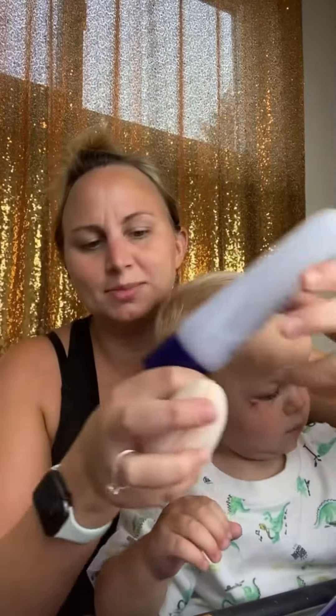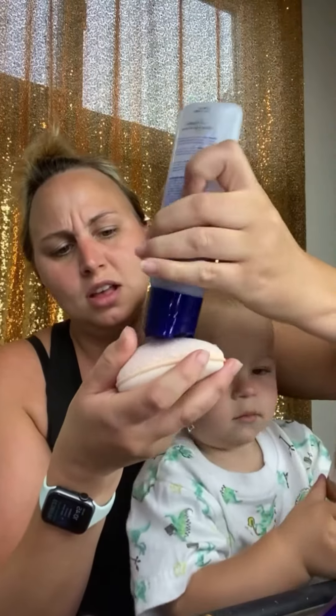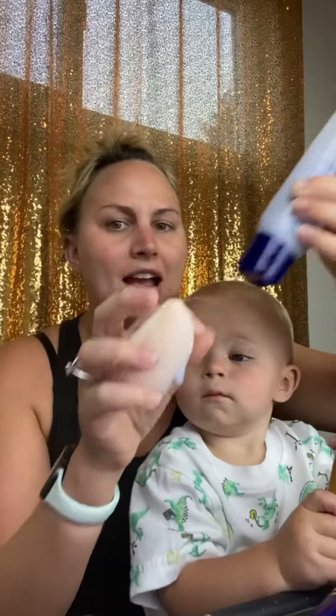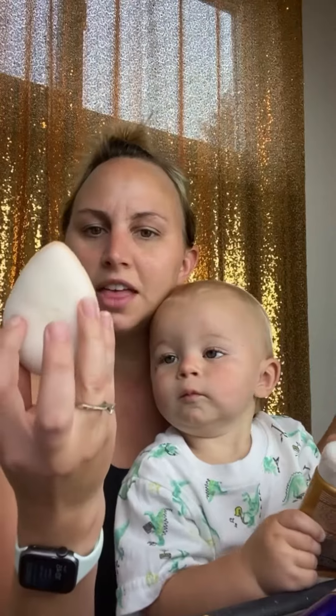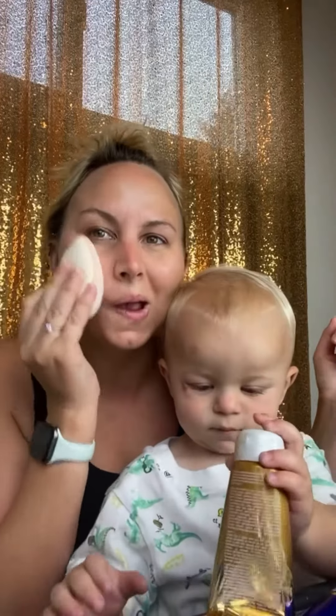My skin is super sensitive. I was using a brush for a while and just putting my cleanser right on there and it made my skin super dry. So I am using the exfoliating side, and then there's like a — what do they call it — a dental side. So I'm going to start with the exfoliating side.